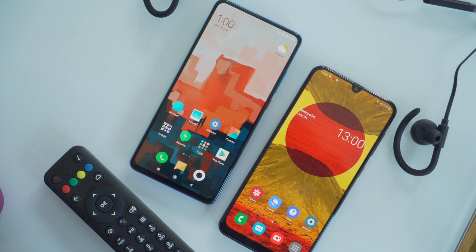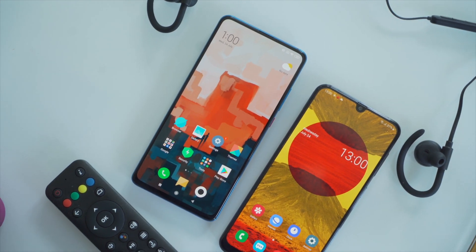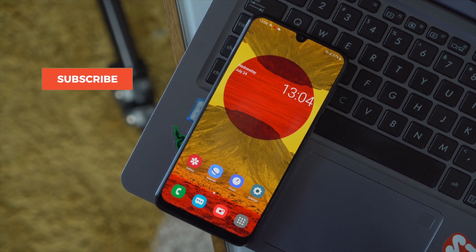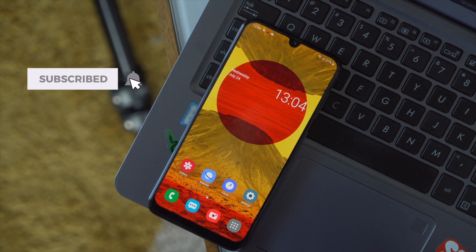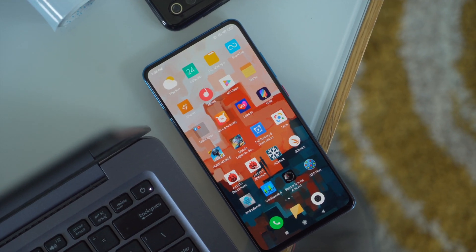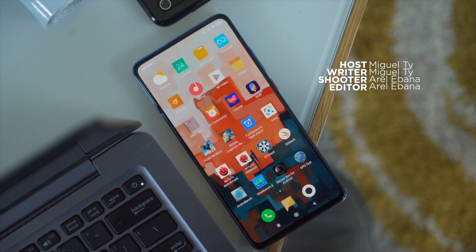What do you guys think — Xiaomi Mi 9T or the Samsung Galaxy A50? Let us know in the comments below. If you liked this video, please give us a thumbs up. Subscribe to our channel for more content. Hit the bell icon so you don't miss any of our future uploads. Be sure to visit yukatech.com for the latest tech news and reviews. This has been Ali and I'll see you guys in the next one.